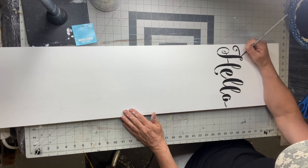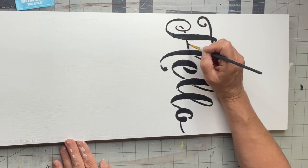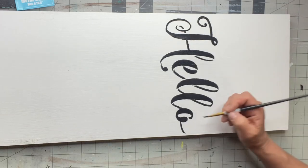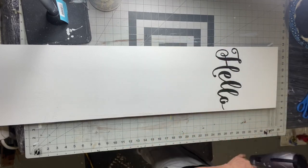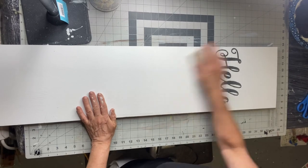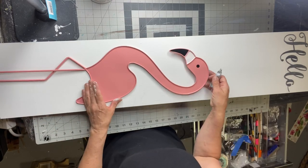Now I'm going to take an art brush and fill in the broken letters. This is not necessary — it's kind of a personal choice. I'm going to use a blow dryer to speed up my drying time, and once that's dry I'm going to hit my hello with the sandpaper again. It just kind of helps your paint blend into the board.